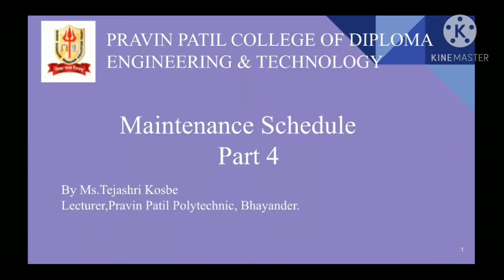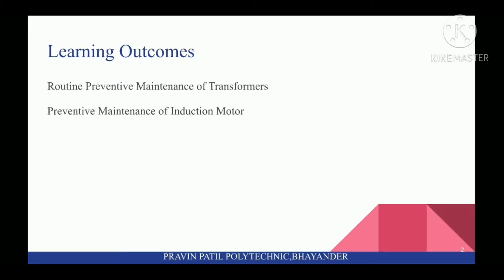My name is Tijatri Kozbe, lecturer from Praveen Parting Polytechnic Binder. My subject is Maintenance of Electrical Equipment. In this Chapter 2, Maintenance Schedule, Part 4. Learning Outcomes: at the end of this video, you will learn about Routine Preventive Maintenance of Transformers and Preventive Maintenance of Induction Motor.